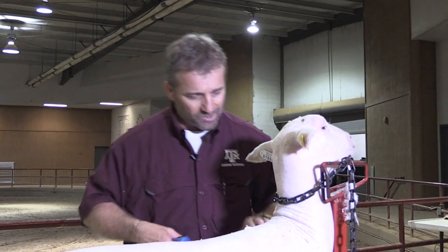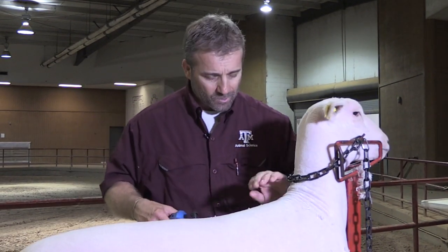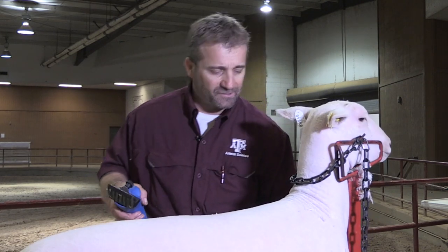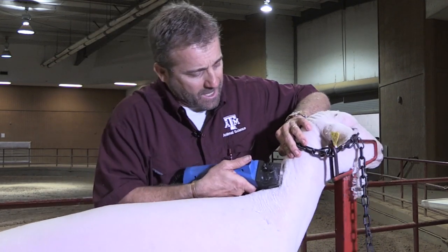Right here where his neck joins his body is often hard to get. A couple of different ways — while you're holding him loose you can let his head down. If you want to keep him up on the table, what I like to do is put my knee right here under his breast and push him backwards, and that will allow that area to be straight.